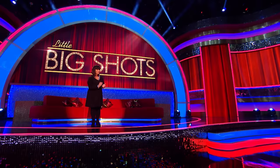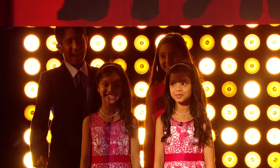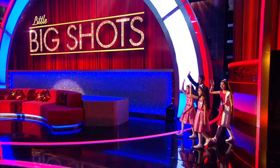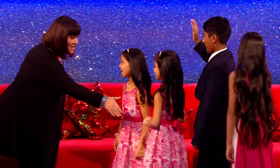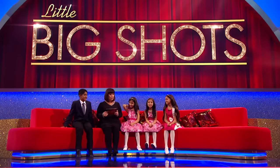Ladies and gentlemen, please welcome from Glasgow, maths experts Droov, Rhythm, Himani and Himanshi. Hello everybody, nice to meet you. Hi, I'm Dawn. Come and sit down. How lovely to see you — don't you look gorgeous! Look at you in your best dresses and your lovely suit. Do you like mine? Amazing.